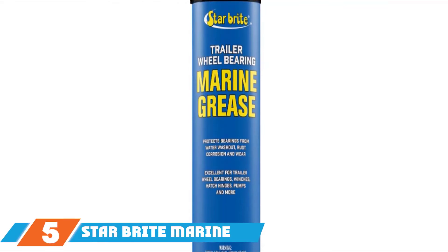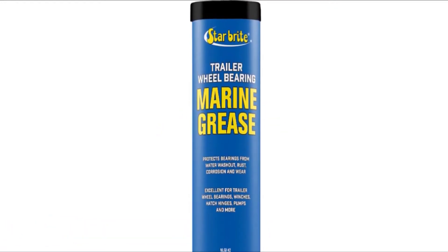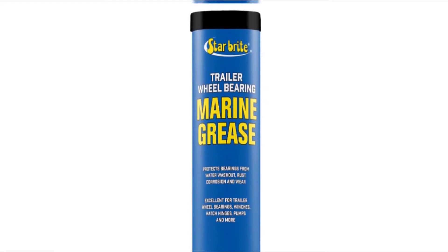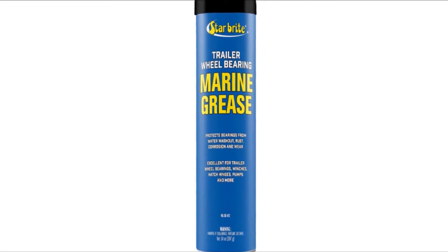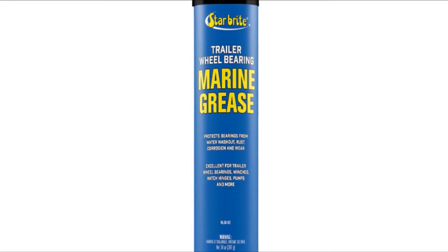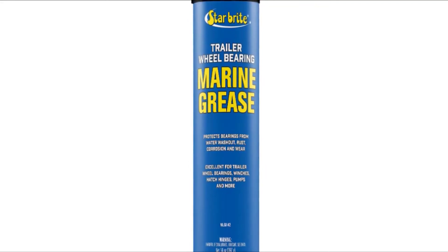The number 5 position is held by Star Brite Marine Grade Grease, a lithium complex grease designed for marine applications. It's a water-insoluble formula with high resistance to washout, helping to prevent rust, corrosion, and premature wear of metal components. When applied, it forms a protective shield against water, salt, air, and atmospheric chemicals that corrode metals. It has an NLGI 2 rating, giving it the consistency of peanut butter. It can be used on trailer wheel bearings, water pumps, winches, pins, and hinges.